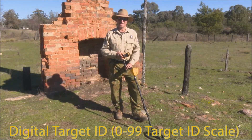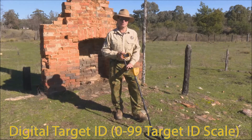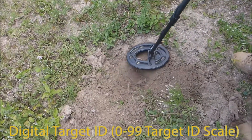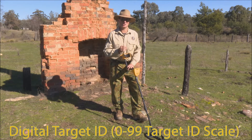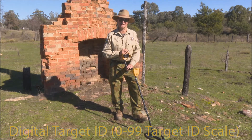The big new feature on these ACE machines is a digital target ID. Similar to the AT Gold and the AT Pro, you now get a digital reading from 0 to 99 of the conductivity of the target you've detected. This allows you to discriminate iron from gold and lead from bronze, copper and silver. You get more information back from the machine and can decide whether or not to dig a target — saving a lot of time. You can program the machine to suit the relic or coin area you're hunting and what you expect to find.